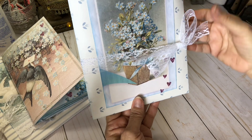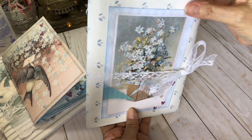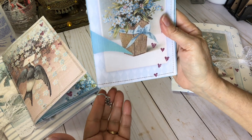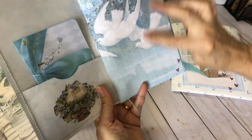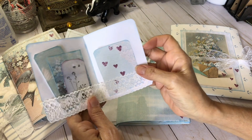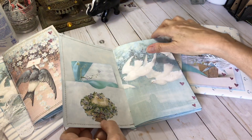Here's the second one. Again, it's got the lace ribbon closure. Wallpaper bag with one of the pages from the kit on the front, and there's the second journal. It also has the little charm hanging at the bottom. Then I made a little fold-out tuck spot here on one of the pages on cardstock. More journaling room — I'll keep that in that pocket.